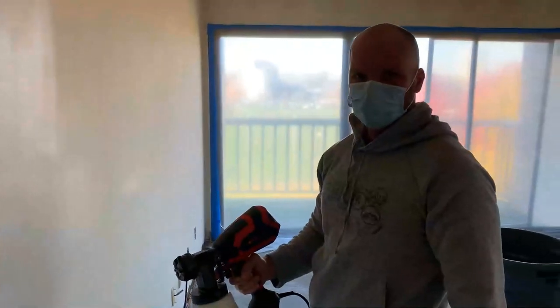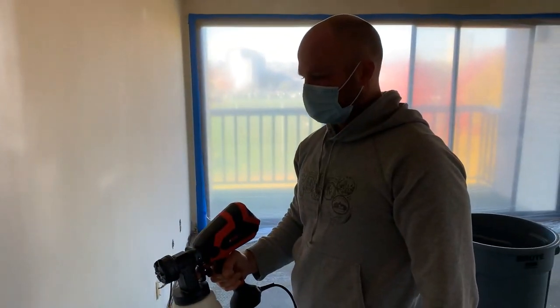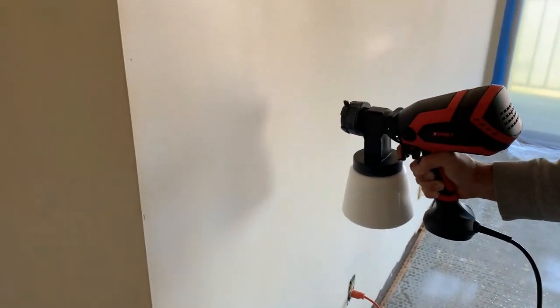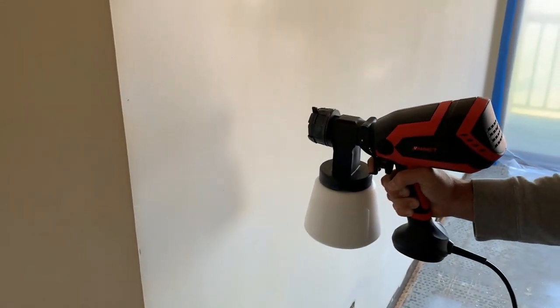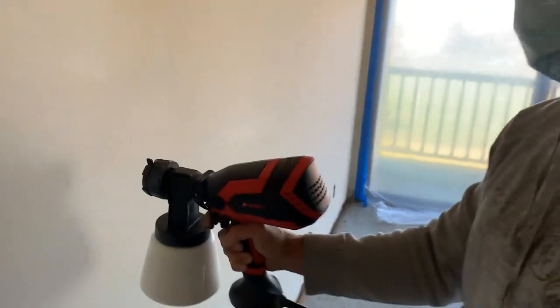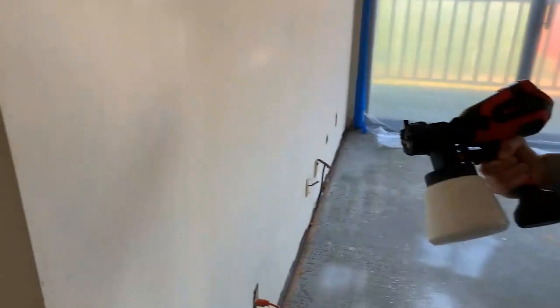Let's give it a try and see what we think. Go ahead, I'm filming. Is it doing anything? There's paint coming out here.